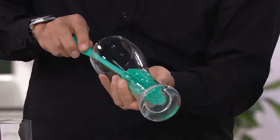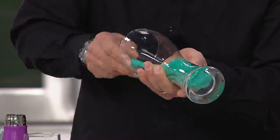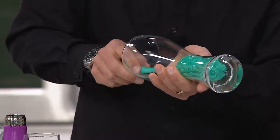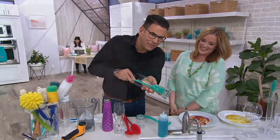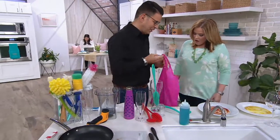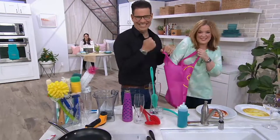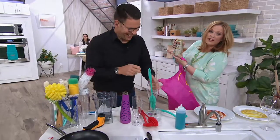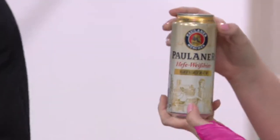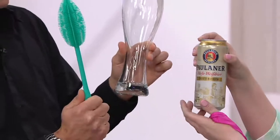You remember those glasses from Germany? It's a Weizen beer glass. Do you like Weizen beer? Of course. Not when I was eight years old, but now that I'm 43 it's a little different. You can clean it here inside, go up and everything. I have to give it to you because I promised last time — look in this bag. Oh, he brought it! Hefeweiss beer, to go into the Weizen glass. You pour that beer inside and then you clean afterwards. Thank you, that's so nice.